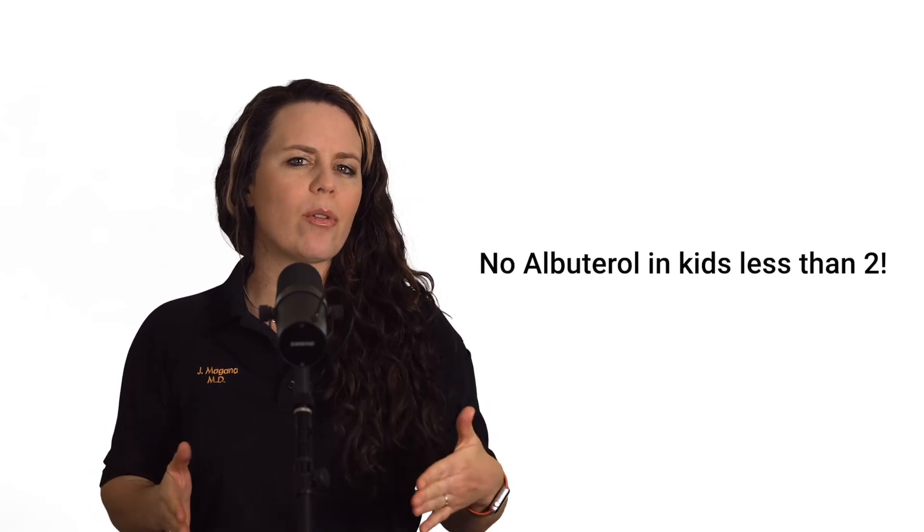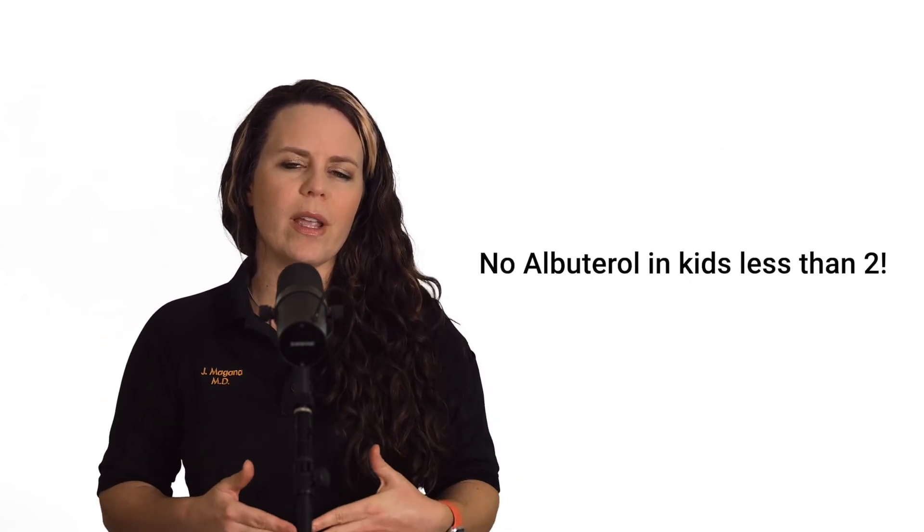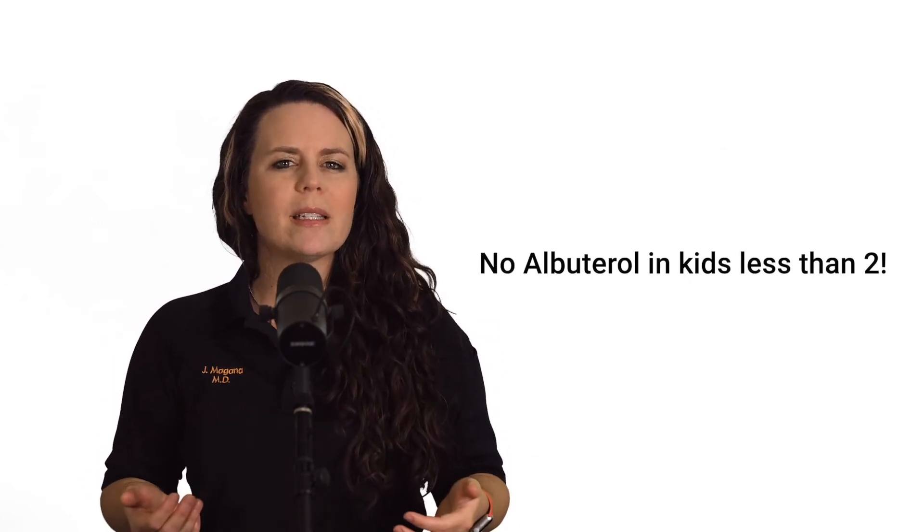The other thing we should be doing very rarely is using albuterol in children less than two years of age. If you hear a wheeze in a child that's less than two years of age, it's more likely to be bronchiolitis, wheeze associated with a respiratory illness, or maybe even a foreign body. So if you're giving albuterol to a child less than two years of age, just stop and think: why am I giving this and what's going on? Because that's going to be a rare situation.